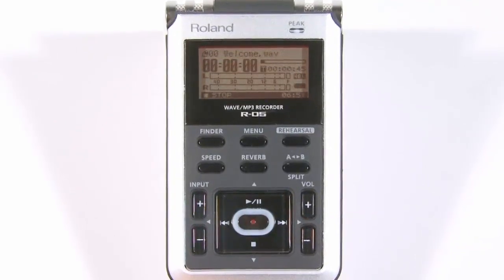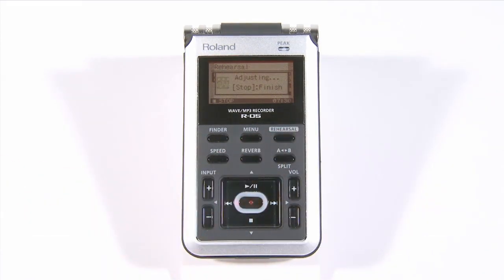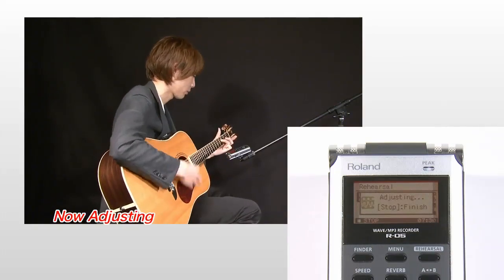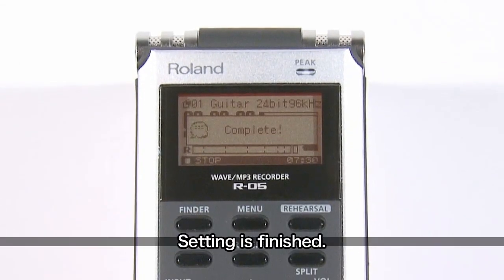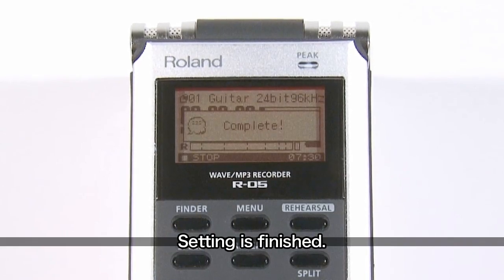The rehearsal function is very easy to use. Here we would like to record an acoustic guitar. First, press the rehearsal button in the upper right area of the R05's panel. Then you will see the message 'volume adjustment in progress,' so play the part that you think is the loudest in the song. Press the stop button. Then you will see the message 'volume adjustment complete,' which means adjustments to mic sensitivity and input level are now complete.